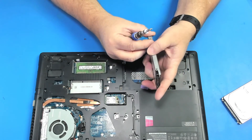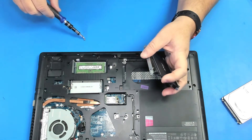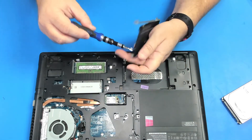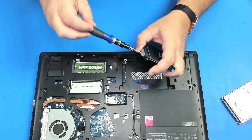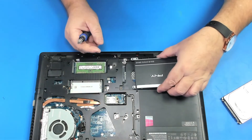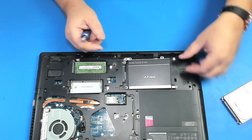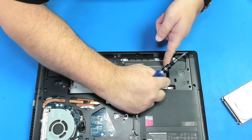We'll be right back. Let's install it — just put it like this and slide it in.